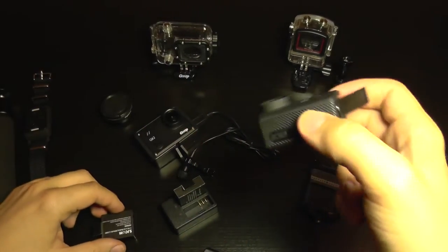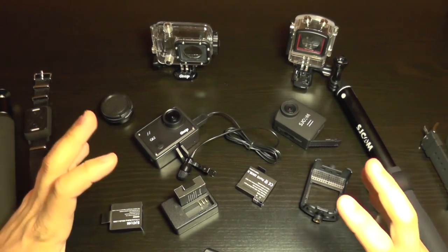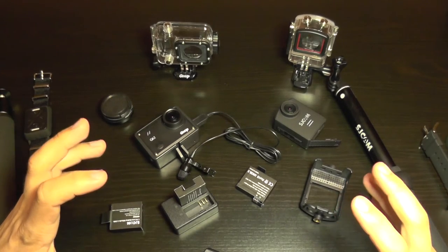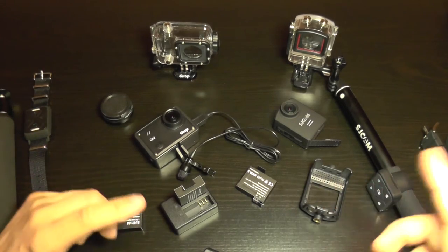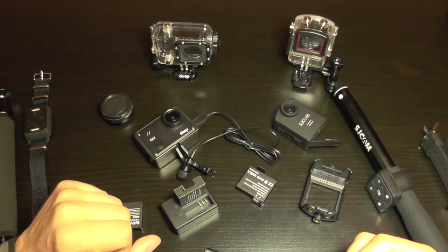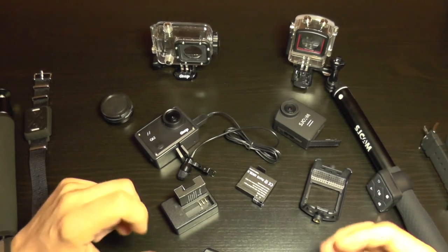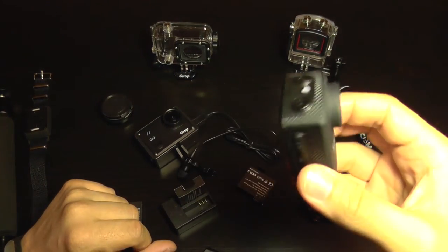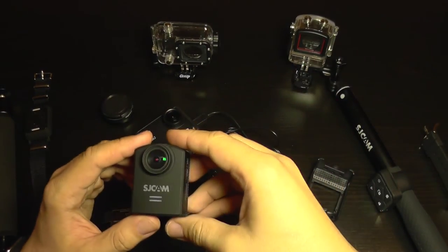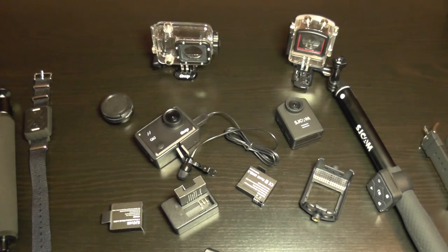That wraps up the accessory and physical comparison between the two cameras. Next I'm going to move on to video footage tests covering dynamic range and gyro stabilization, with on-screen annotations sharing my thoughts on how each camera performs. I hope you found this comparison interesting. Be sure to follow future tests as the SJCAM M20 is a very new model and firmware updates are coming, so features and performance may improve.